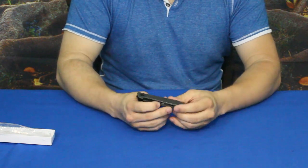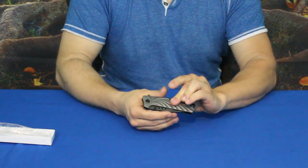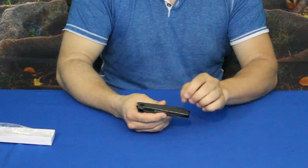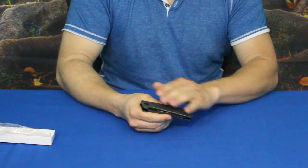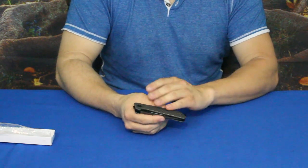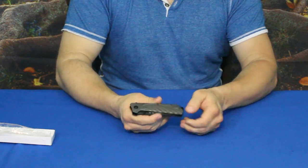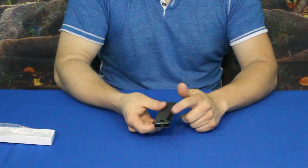Going over some of the features: the handle itself is of course metal, which gives it some heavy weight and increases the durability. You can see that nice scalloped edge design — it's smoothed over but has just enough texture that it looks nice and doesn't feel bad in your hand. It does have a lanyard loop at the back if you choose to put one on.